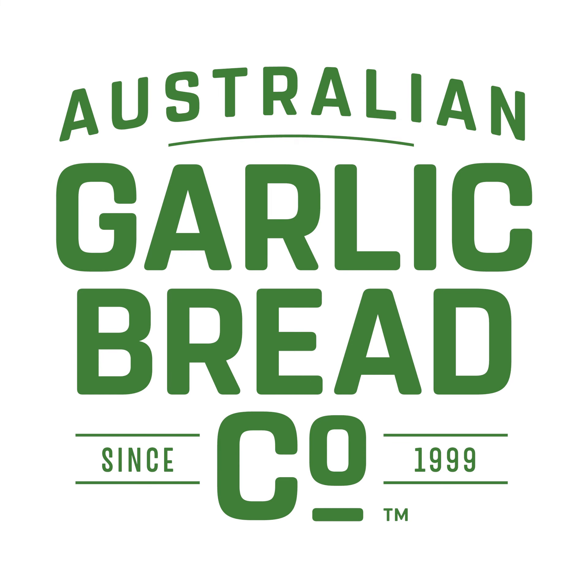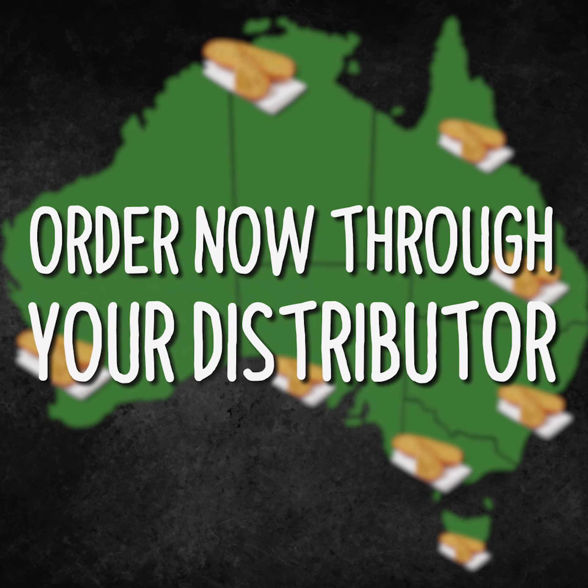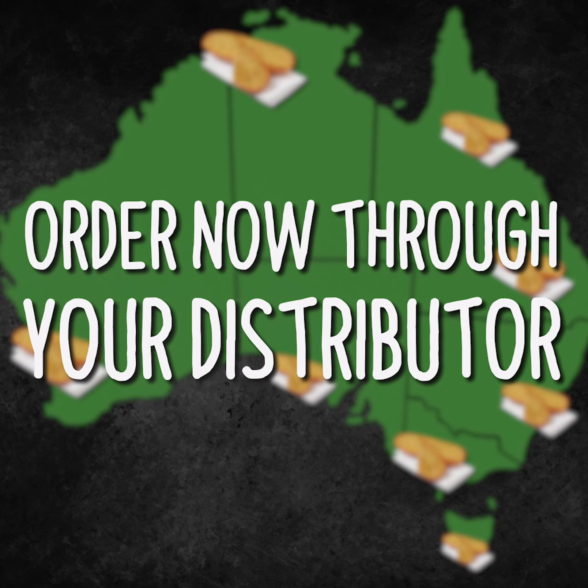The AGB 8-inch sourdough garlic bread loaves are available nationally and you can order them through your food service distributor. Or, if you'd like a callback from one of our sales team, just click the button below. Thanks for watching.